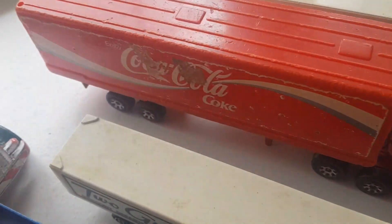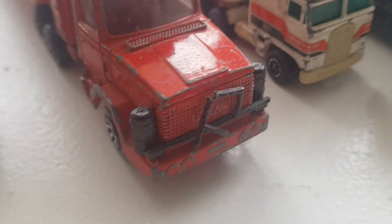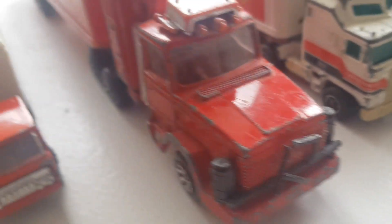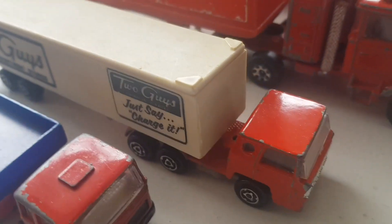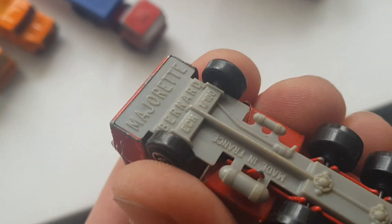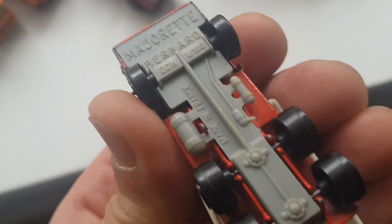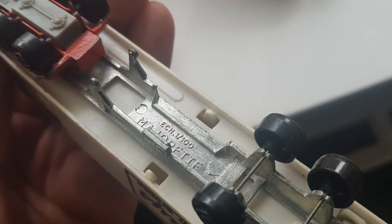I've got a Coca-Cola Matchbox lorry here. It's a bit beaten up, but still a Coca-Cola lorry. I've got another one here - I think it's a Majorette, yes, Majorette 1:200. So this is a small one as well, nice little lorry in good condition.